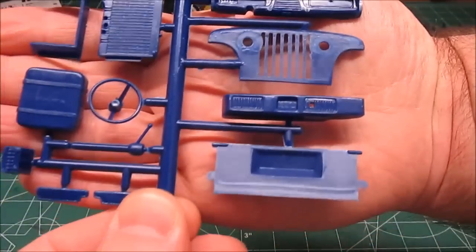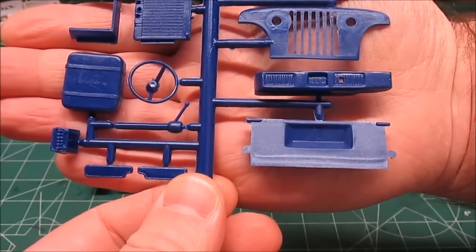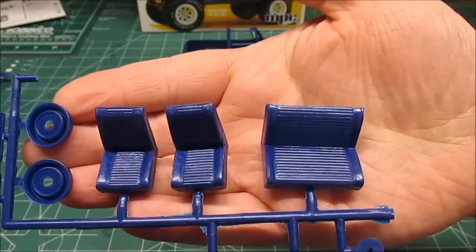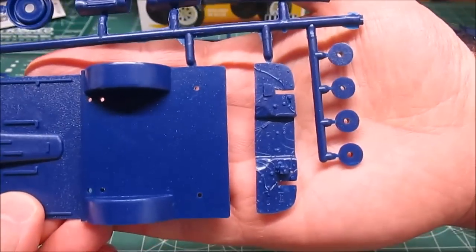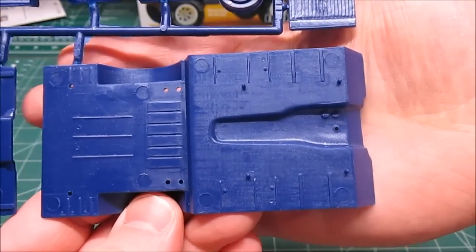There's a dashboard, center console, tailgate, gas tank, steering wheel, steering column, and even a separate battery — tons of detail on this thing. I've never built it before. You can see the seats, more interior panels, and the firewall. We've got the bottom of the interior chassis pan as well.